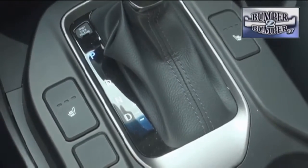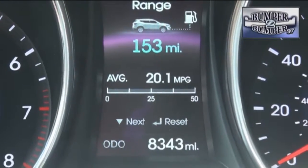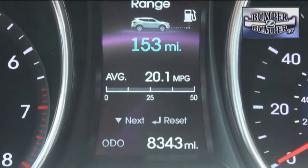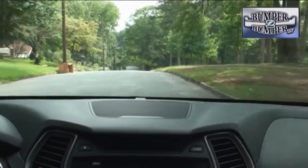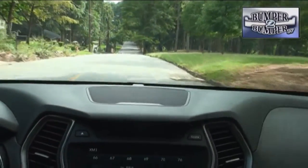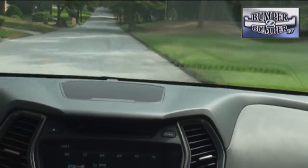Mated to a six-speed automatic gearbox and front and all-wheel drive configurations, they deliver similar fuel economy ratings and can even tow a small trailer without a strain. We found the ride and handling to be better than the last generation of the Santa Fe and while not quite a luxury experience, it will be more than adequate for daily commuting for a long time.